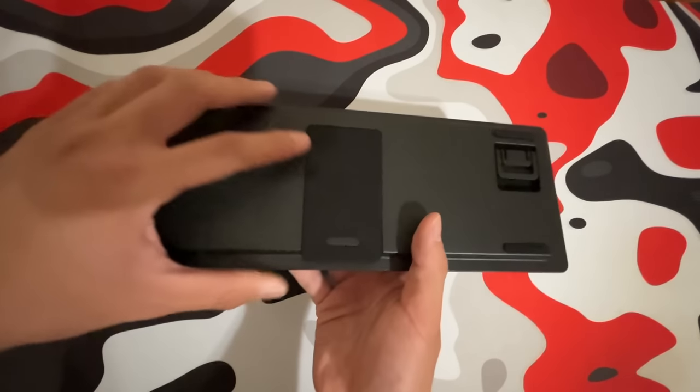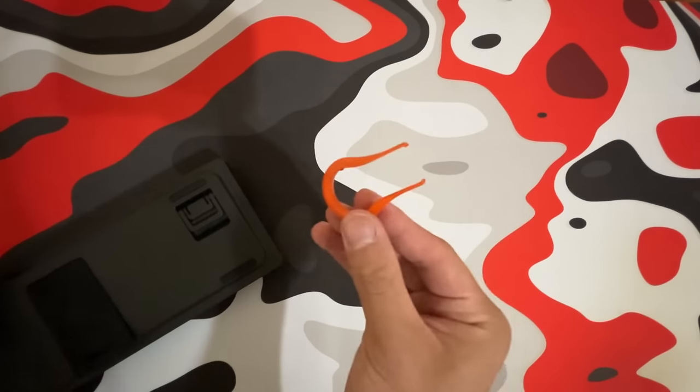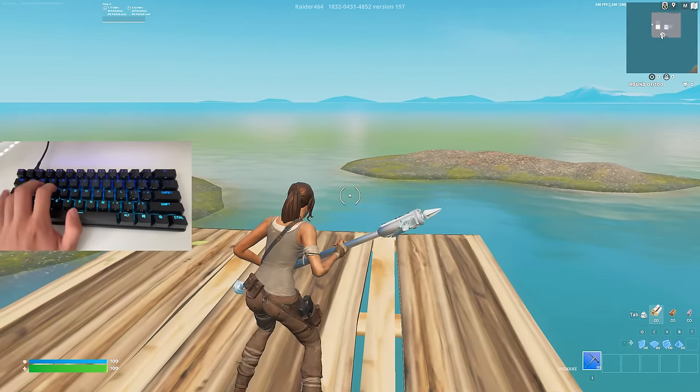In the back of the keyboard there's a tab where a keycap puller is stored — pretty cool how it's kept back there for whenever you want to use it. Now I'm going to change the actuation point to 2.1, which is going to be the fastest response time for these switches, and this is what makes it the fastest keyboard you can get.